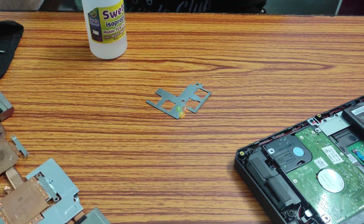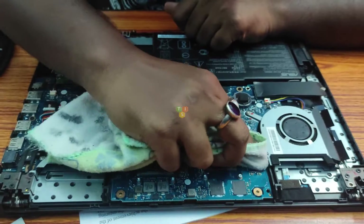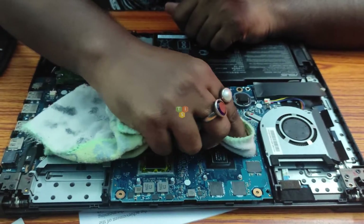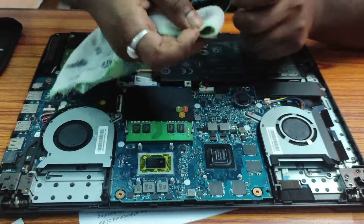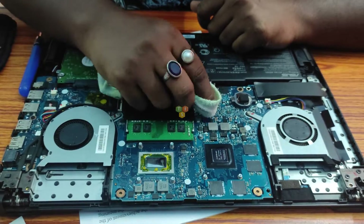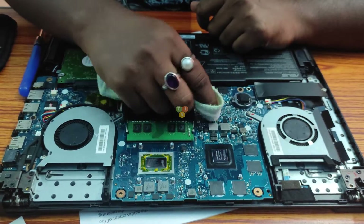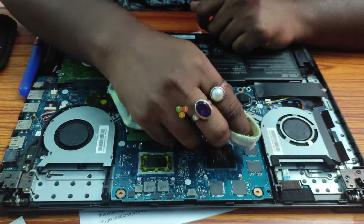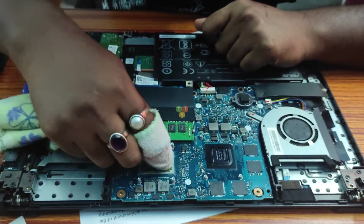Now it's time to clean the processor and graphics card with isopropyl alcohol. They have applied thermal glue on top of the VRMs and it is really tough to clean them. It is not mandatory that you have to use thermal glue here — I am going to use thermal paste instead of thermal glue. I am going to clean them again. This is the final cleaning.